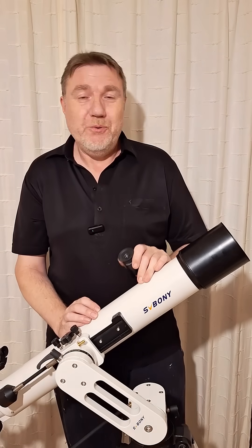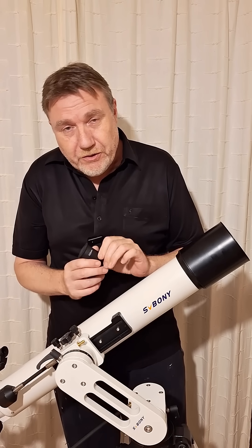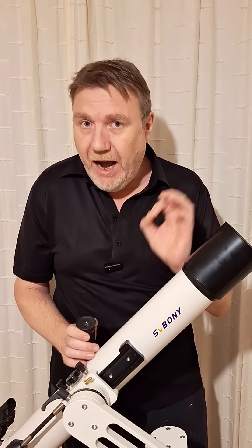One bit of advice I always give to new telescope owners is to upgrade the stock eyepieces that come with your telescope, and eventually to save up and buy a premium eyepiece.